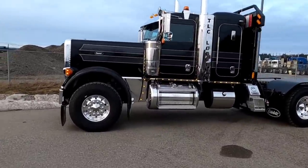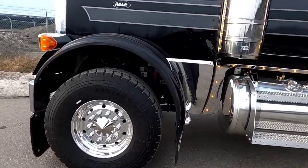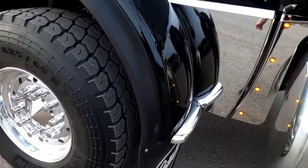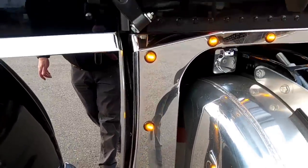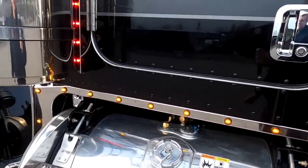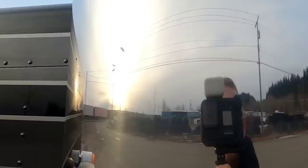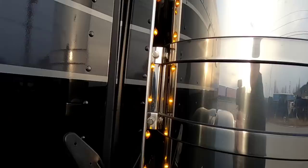This truck is a heavy spec low bed tractor, so it has the big front end in it with four-and-a-quarter front tires, 20,000 pound front end. We've got 12-gauge skirts, put the penny lights on, and a 100-gallon fuel tank under the driver's door.